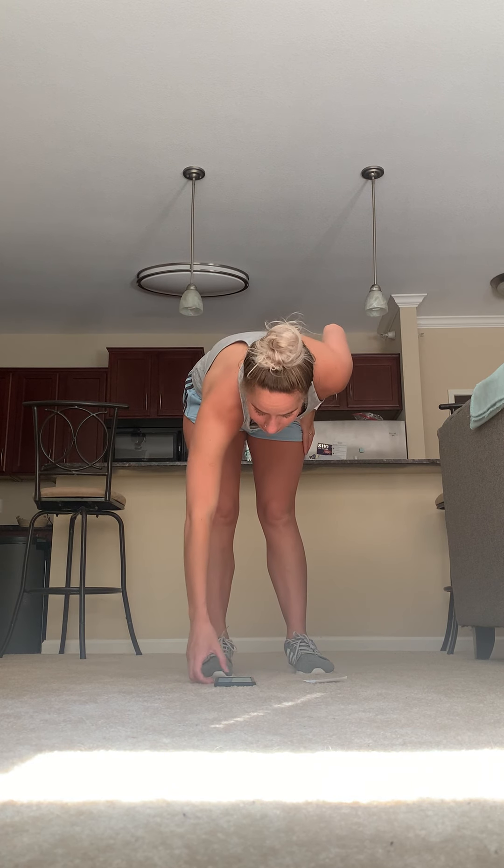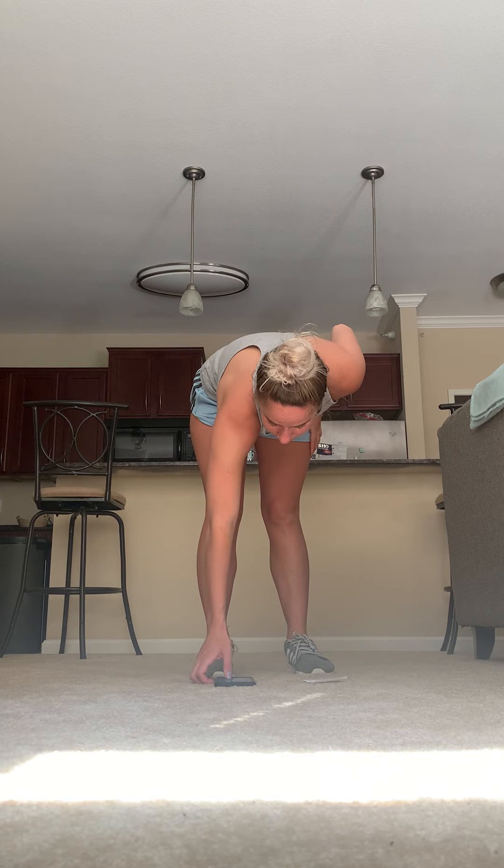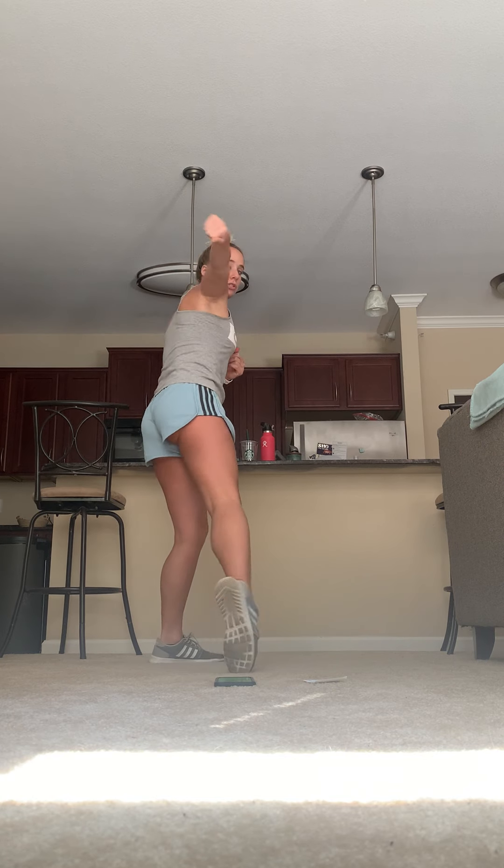Here we go — 20 seconds on, 10 seconds off, four rounds. Go! And turn — right, left, right, squat and turn, left, right, left. Rotate on those toes. Land nice and quietly. Good — step taps. We don't want to completely rest here; we want to keep the heart rate up. Keep moving.